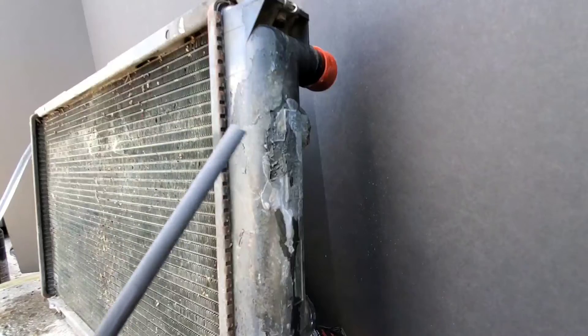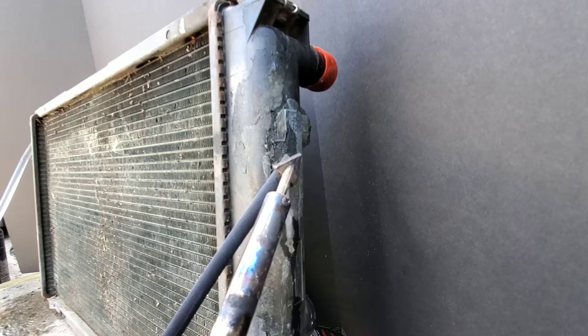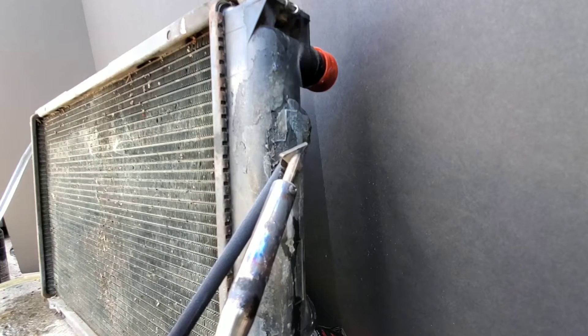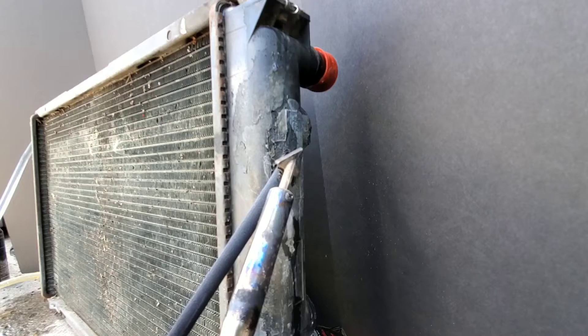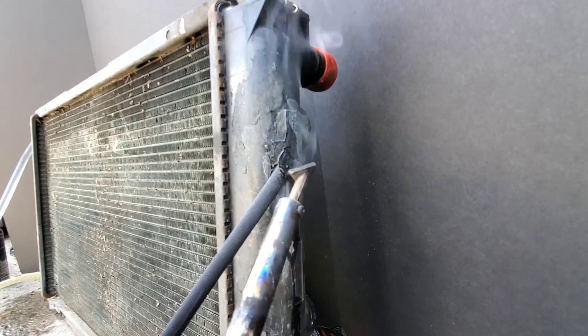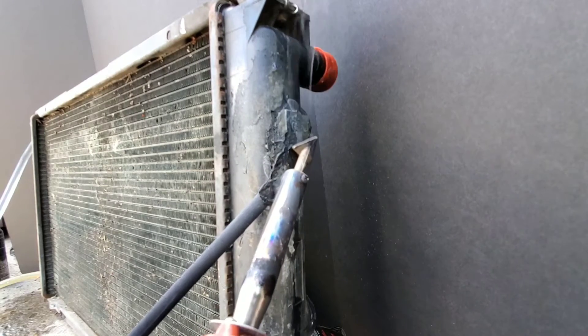Once your area is cleaned and prepped and your welder has reached operating temperature, take the welding iron and the plastic, press against the radiator in the hole, hold it firmly, and allow it to heat for a few moments to fuse together. Then you want to slide it forward just a few centimeters. Make a weld a quarter of an inch wider all around the area that is to be welded.